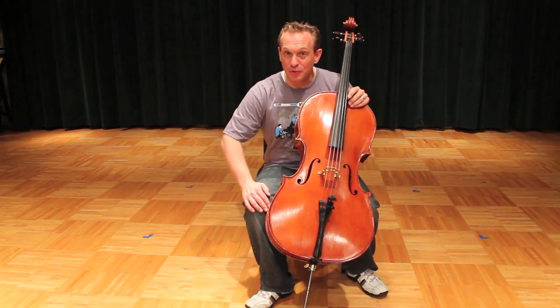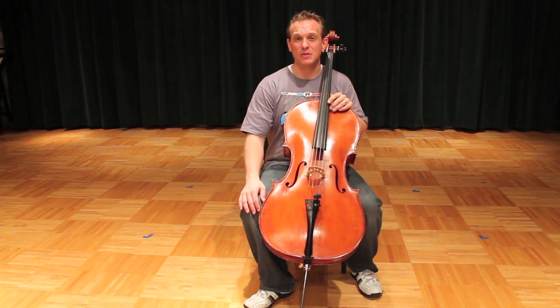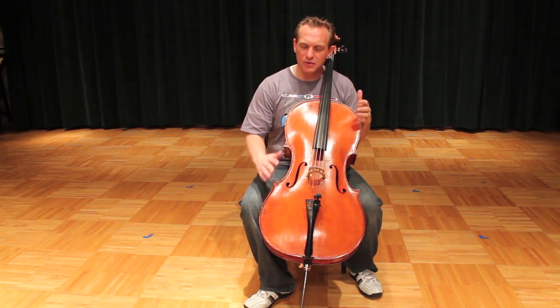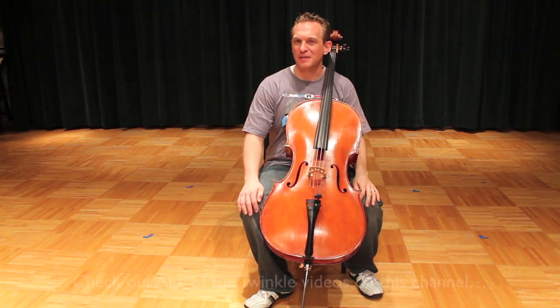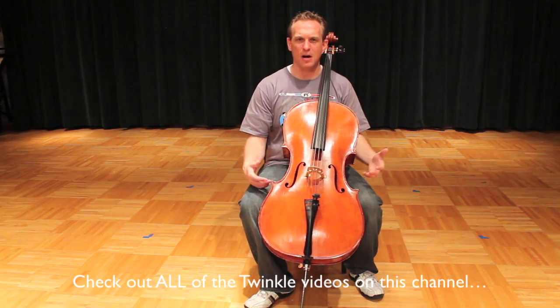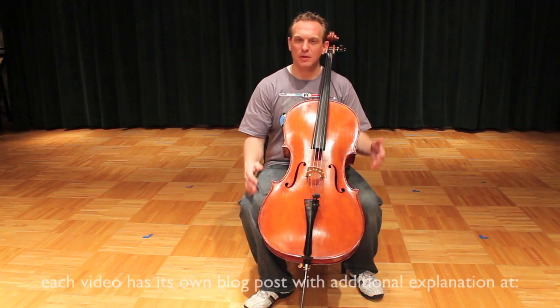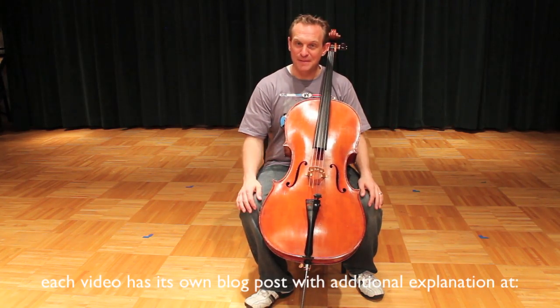Cellists, hello. Today we're going to start working on Twinkle Twinkle Little Star. This is the first piece that I introduce to new students, whether you're 30 or whether you're 3 years old, this is one of the first things that you're going to learn how to play. Hopefully you've already looked at the other videos to see about cello posture, you've got some left hand and some right hand exercises, and we're going to start now playing some music. So, Twinkle Twinkle.